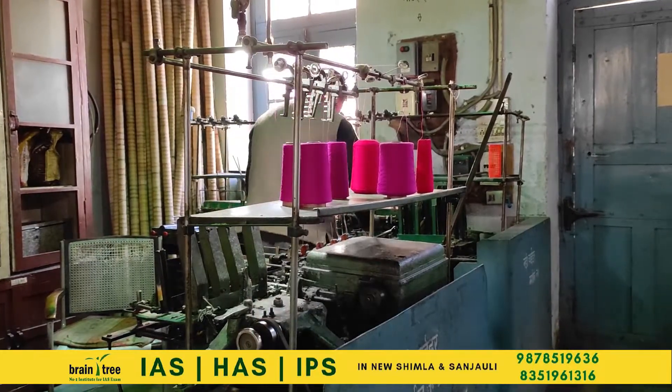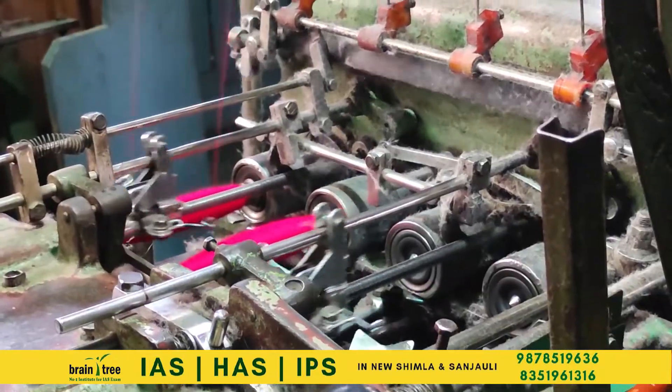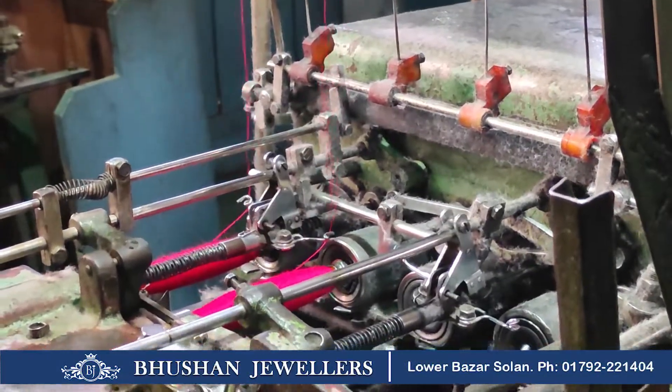This machine is called Nadi Vider. It is used for spinning yarns into rolls, which ultimately speeds up the whole process.